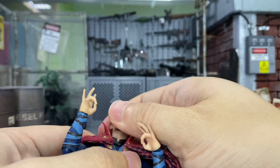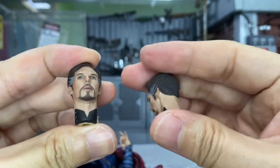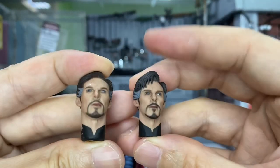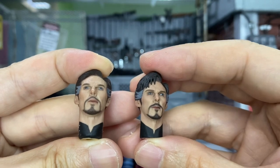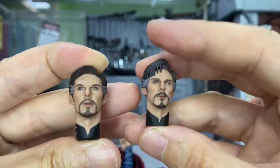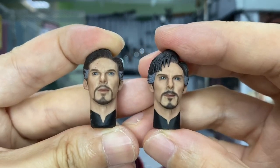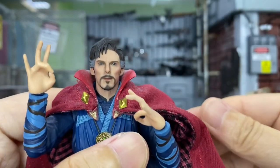This one comes with the neck piece, which I'm okay with because I'm going to put this one on the Doctor Strange body. But for this newer one I was thinking to have it on a casual clothing body — now I can't do that anymore because it has that black color. That's a bummer.